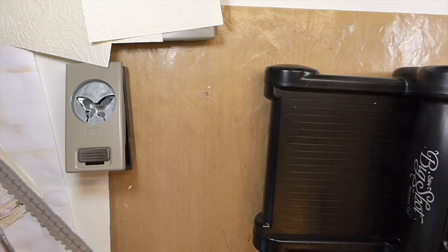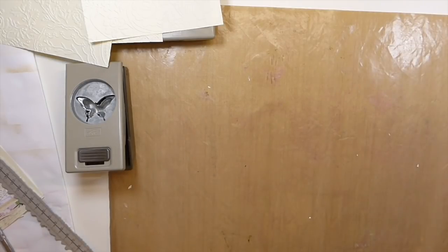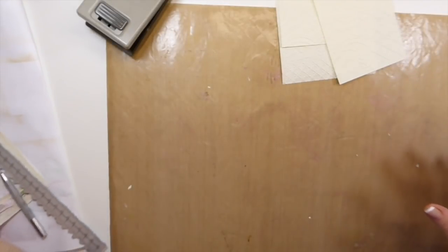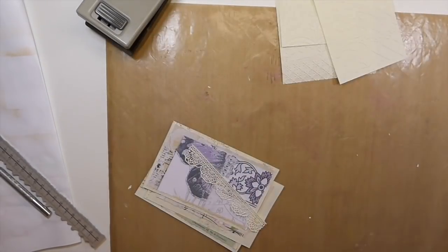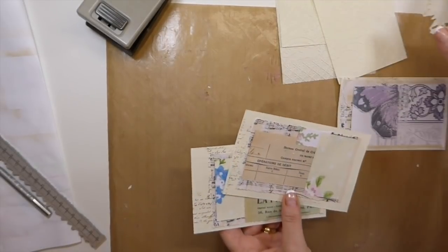I wish I had a big enough space that I could just move from one station to another with the camera and you guys could just see everything coming together, but I don't have that kind of space as you know. So I've just got those sitting there — we may not even use them but they're done. Now the Anna Griffin embossing folders — I spotted those years and years ago. I'm just going to tell a story while I'm carrying on and I'll try to point out anything that's not self-explanatory.